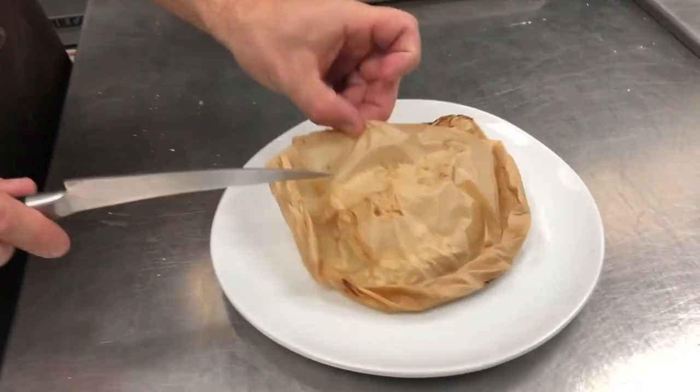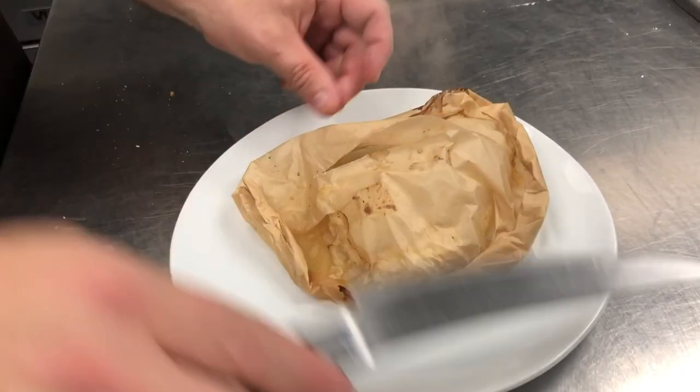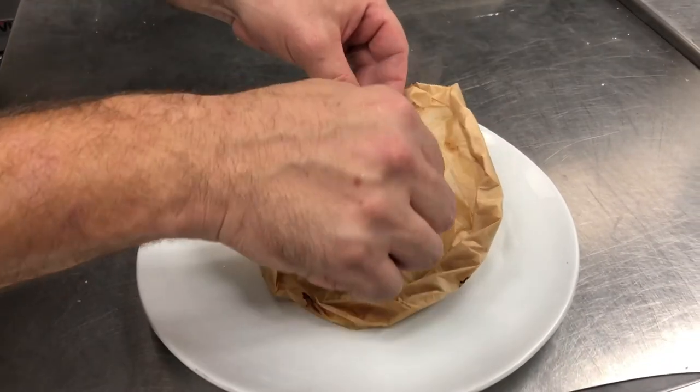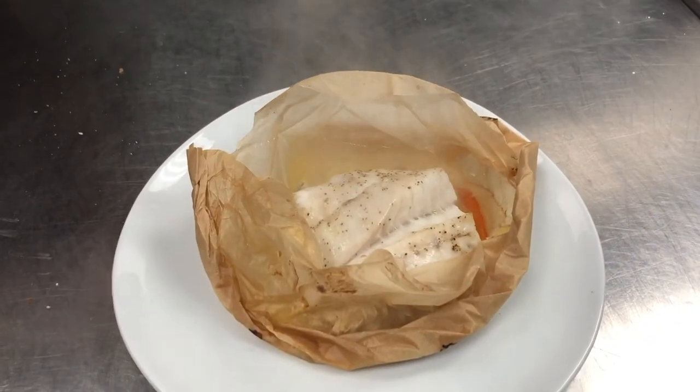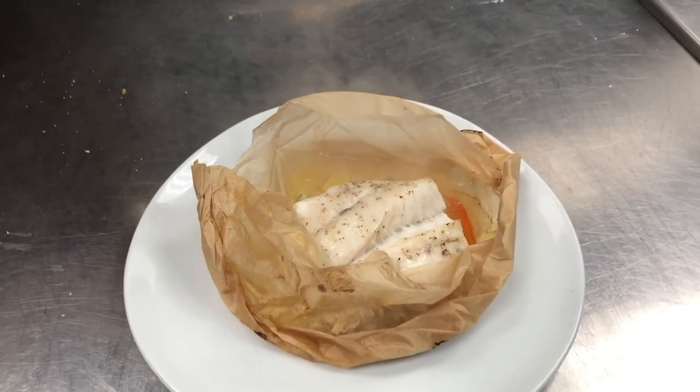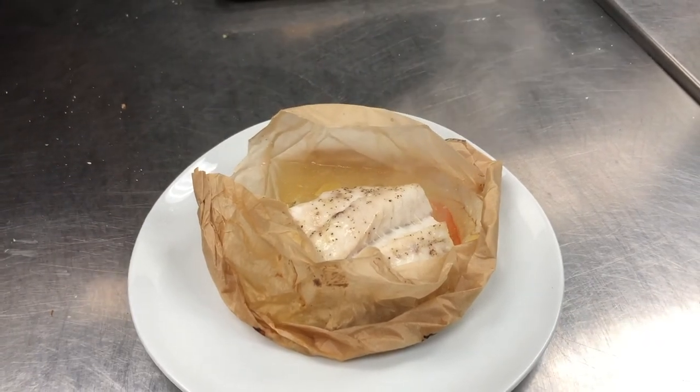We're going to cut open our grouper en papillote — look at all that nice wonderful steam. You've got your butter, white wine, vegetables, and a beautiful piece of steamed grouper. Enjoy, guys!